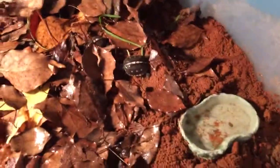Hey YouTube! Yesterday my baby box turtles hatched, so I had to set up a tank for them to grow in until they get big enough for an outside enclosure.